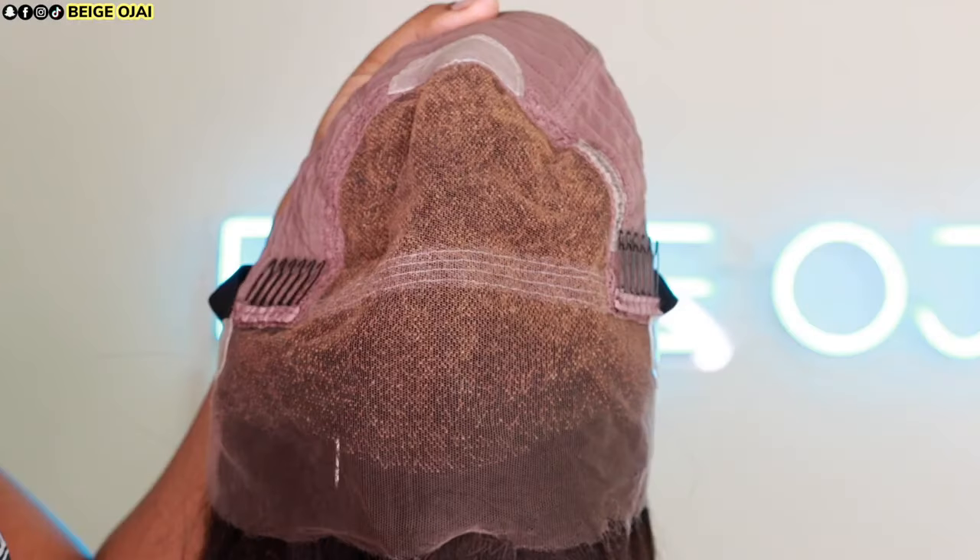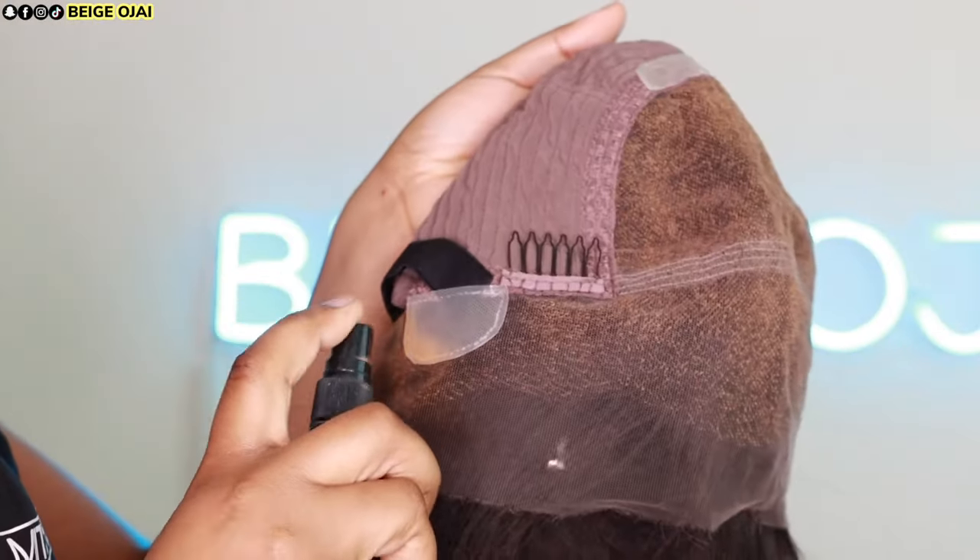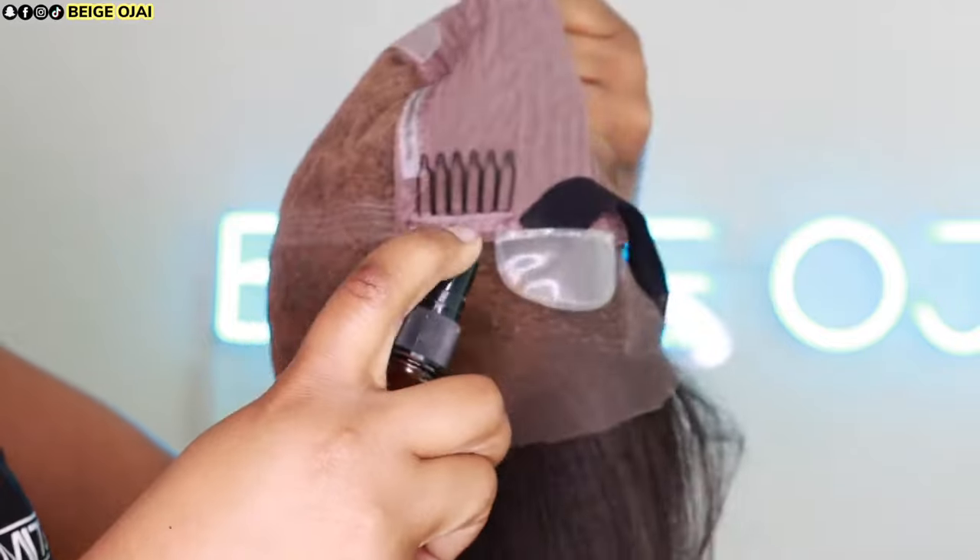I thought this was something that was missing on the wig market and My First Wig helped me execute my idea flawlessly. Y'all need to get this wig.